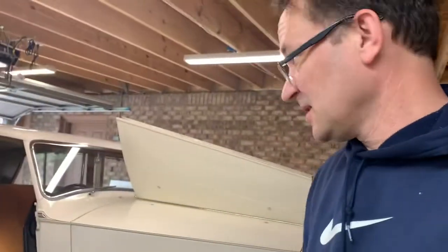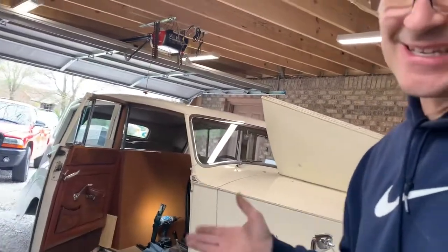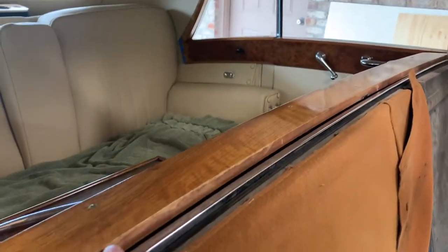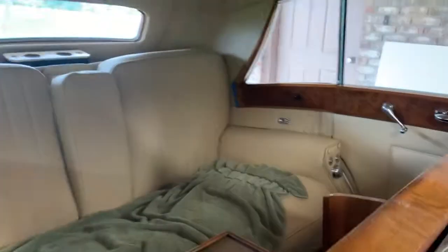Hey everybody, this is Jason at B-Town Classics, working on the Rolls today — deep into it. Messed around with a motor for the heater, and right now I'm trying to get to the privacy separator here between the front seat where the driver sits and the rear seat where the passengers sit.